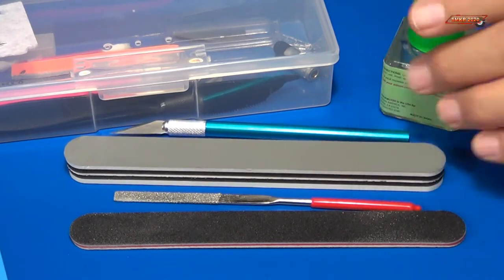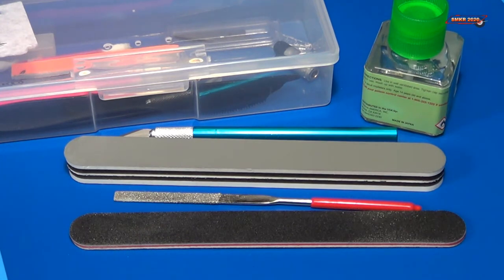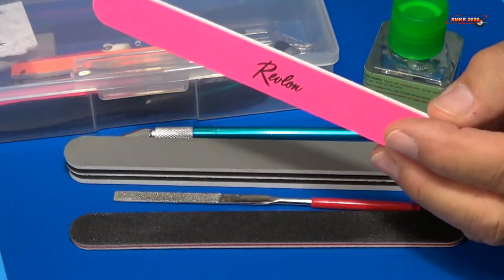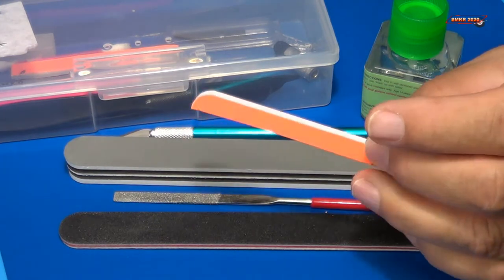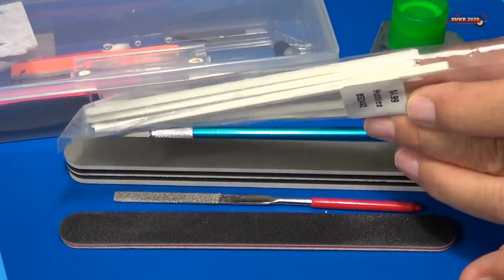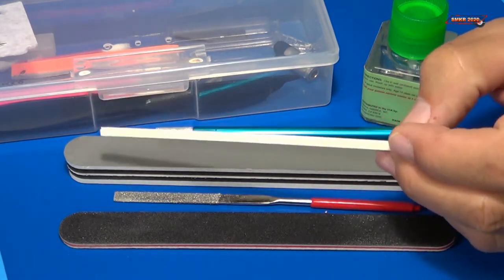I also used an X-Acto knife to restore some of the scales, and some Tamiya extra thin glue. I went back to Walmart and picked up some more sanding sticks — the ones for sanding and polishing nails, which are relatively cheap. I cut one down to make a smaller stick to get into tight areas. And I went to Hobby Lobby and picked up these little thin sanding sticks, which have been very handy for getting into tight areas on top of the head of King Ghidra. We'll be using all these supplies as we go along.